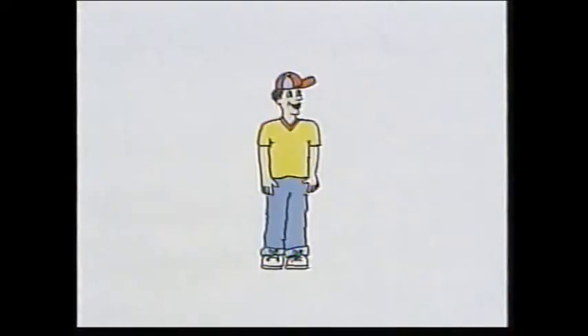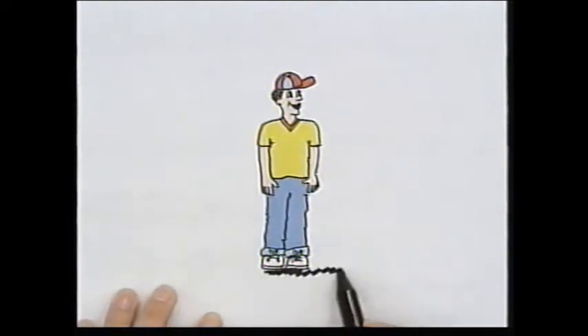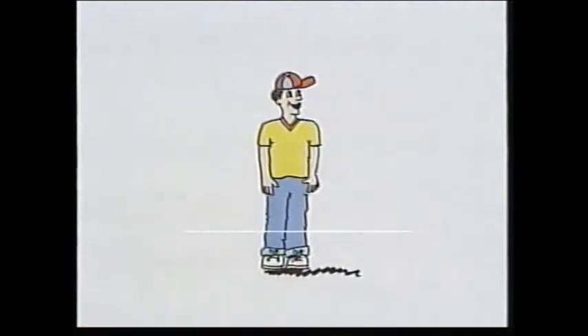Take a look at this picture. There's something missing. Watch this. That's better — a shadow.